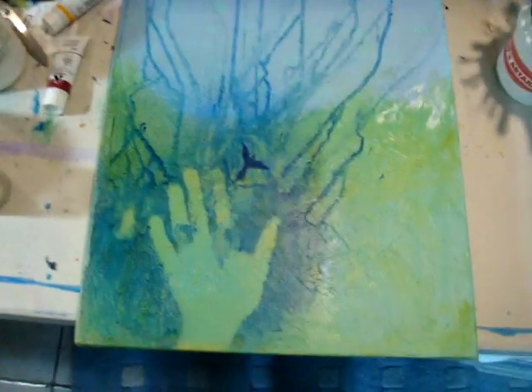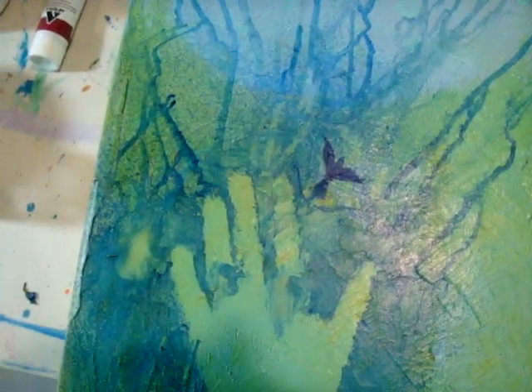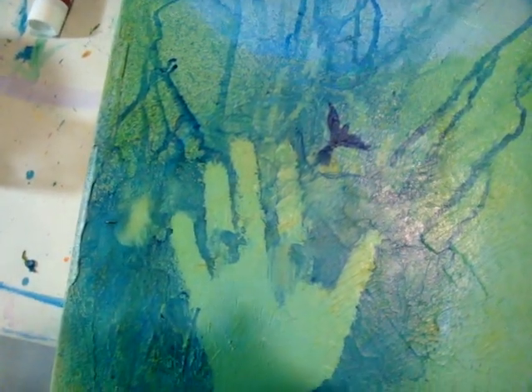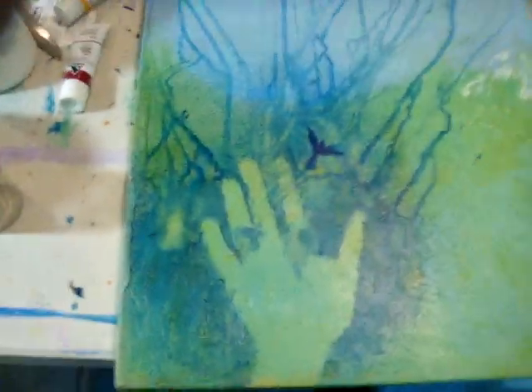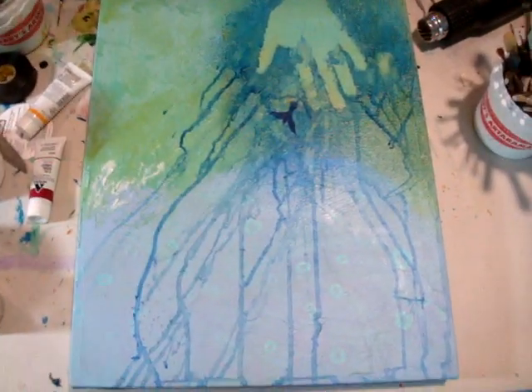So I sprayed it, started dripping it, and then when I finished, I looked and I saw this image of a bird just coming from my hand. I painted that in with no reference at all, so I've got to take another look at it for anatomy purposes of the bird.